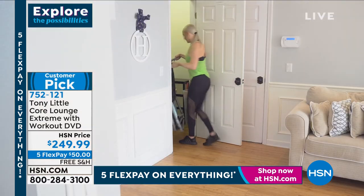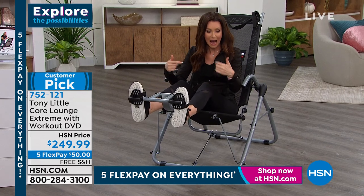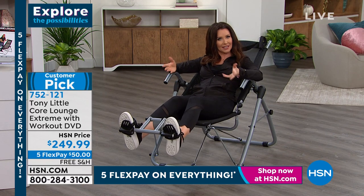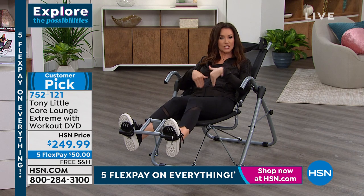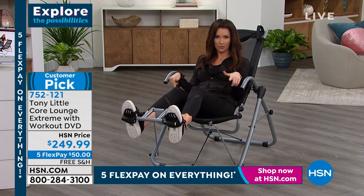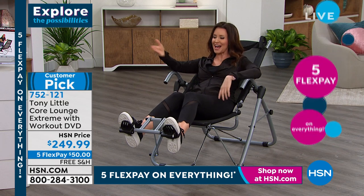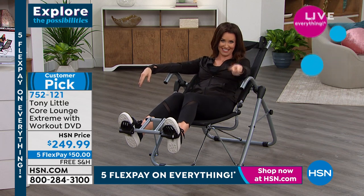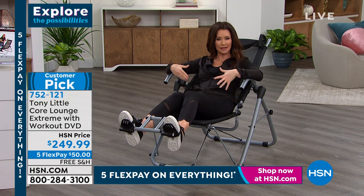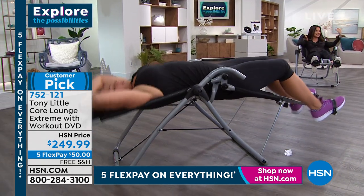You can fold it up if you need to, but I don't think you're going to. One of the things we hear from all of the people who made this a customer pick is how comfortable it is — how you're going to put this in your living room or den, lounge on it, and then get your core workout in. When we say core, we're not just talking about stomach muscles, we're also talking about your back. If you've got lower back issues — I've got some — all of our trainers have said you've got to stretch it. This is how you stretch that lower back, how you work that lower back, and how you get your ab workout in, assisted as well.